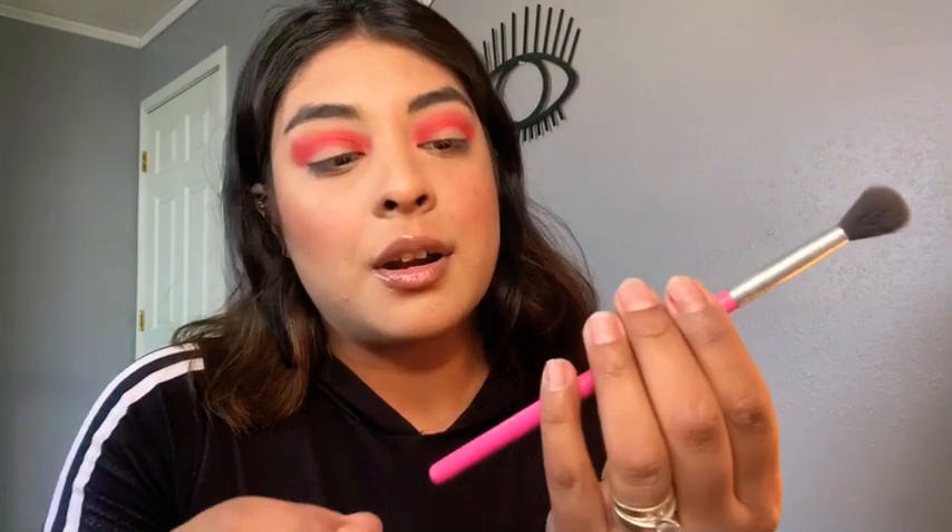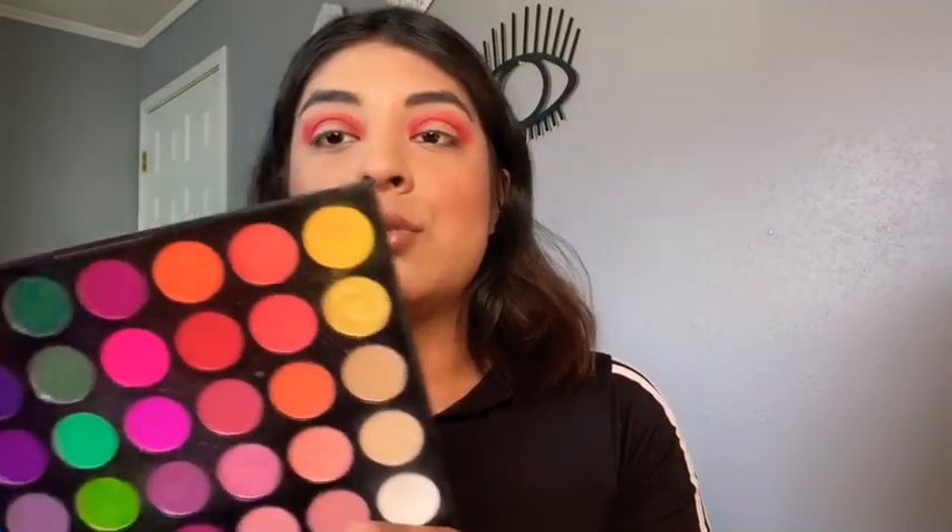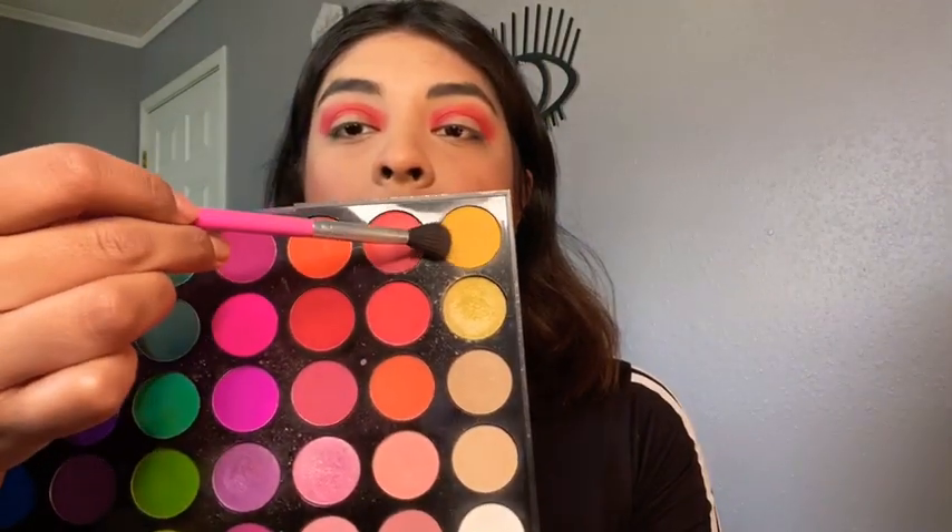I'm doing circle motions with a clean fluffy brush — this is by PH Cosmetics, number seven. I'm gonna take the yellow shade on the corner to blend everything together, and I'm gonna concentrate this underneath the eyebrow. Make sure we blend everything together using circle motions.